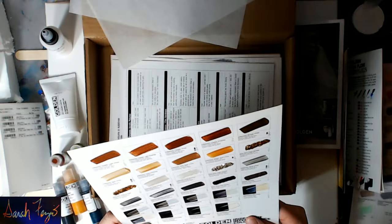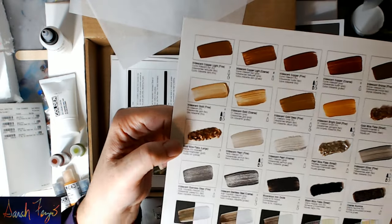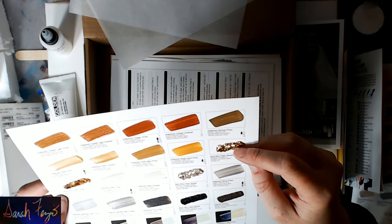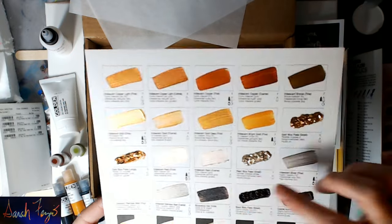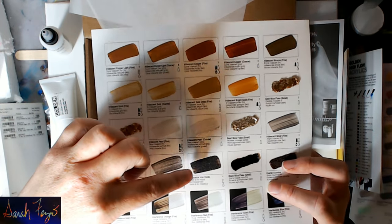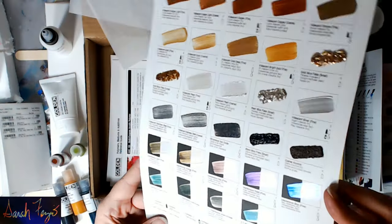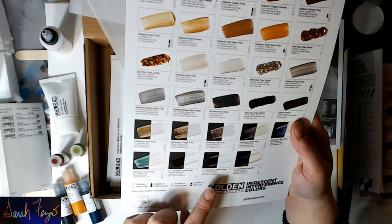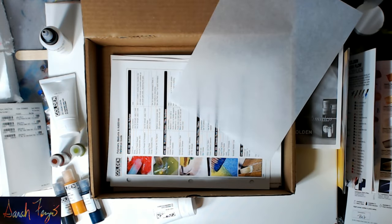Oh my goodness, he did another one! He put so much time and effort into this. Iridescent copper, iridescent gold, iridescent gold coarse, gold mica flake — look at that, that looks like something awesome to add to one of my paintings. Pearl mica flakes, small gold mica flakes — they have small and large. The black micaceous iron oxide — that's the one I used in the pink and white and black painting, but it's very heavy and sank straight to the bottom. Down here you have the interference colors — tilting it you can see the color shift from green to white to purple. That was so kind of him to send that.